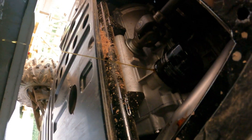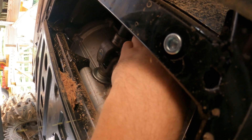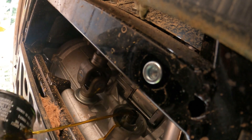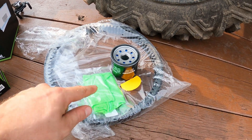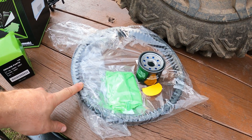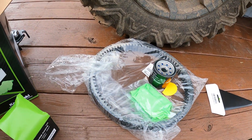Let that drain out a little bit. I'm going to get the new filter. These Kawasaki oil change kits actually come with a little set of gloves, and the kit also comes with a little paper funnel, so you've got just about everything you need. I also purchased a spare belt to take with the machine.